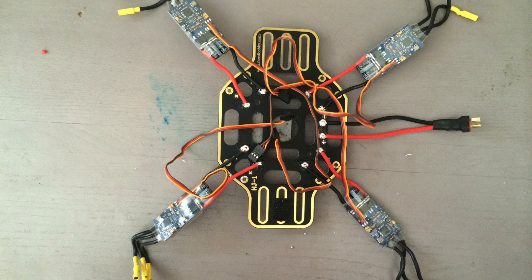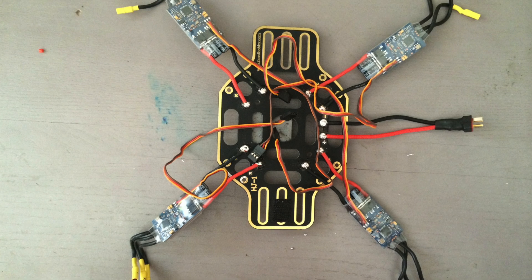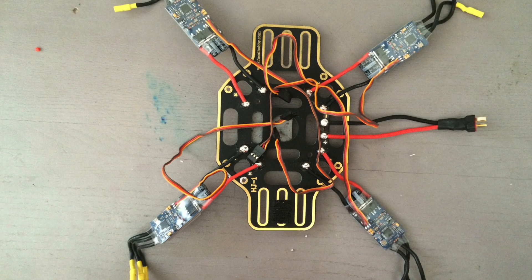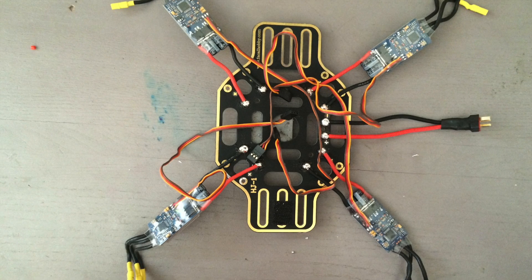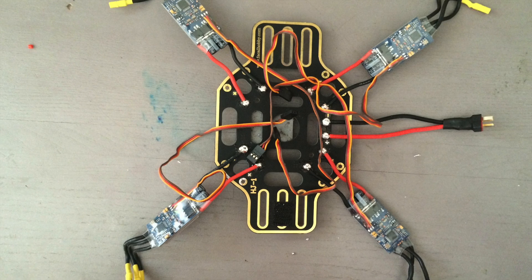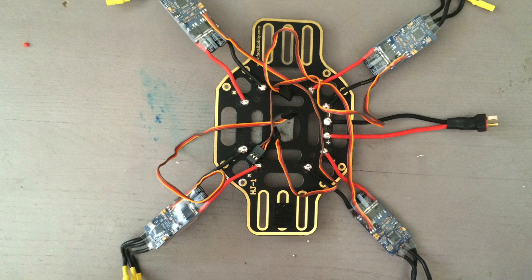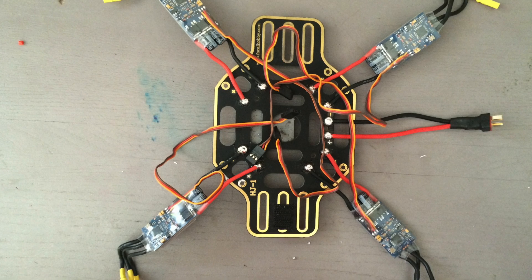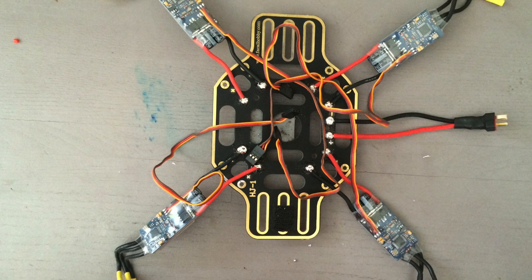The first thing we're going to want to start off doing is wiring the electronic speed controllers to the body of the quadcopter. In the case of this frame, the bottom part of the frame is actually acting as the power distribution board — there's some PCB board, and it's distributing the power from the main input that you can see there on the right, out to all of the electronic speed controllers. Some frames won't come like this, and you can either build or buy a power distribution board.